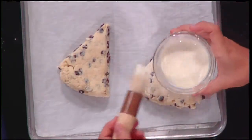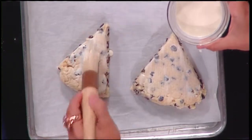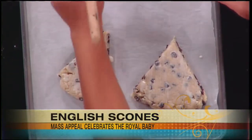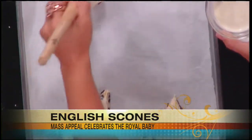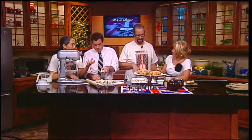They almost look like they're fake, they're so perfect. These are big — we serve these for morning pastries, so they're like a portion for breakfast. But you can make them smaller, like for tea — some people like them in a smaller bite size.